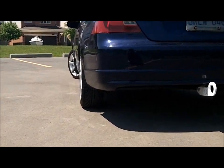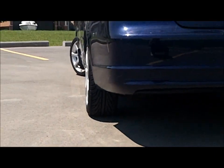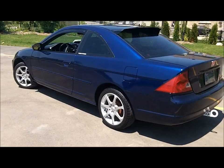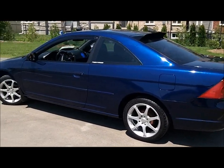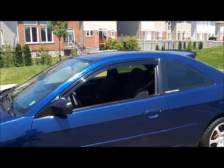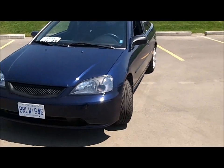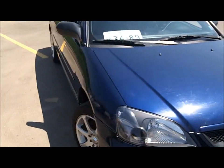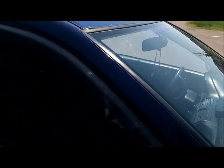I got some brand new Nankang tires for the summer, and I got some rain deflectors. I got some black housing headlights — they don't have those orange markers on them — and a new front grille, badgeless.